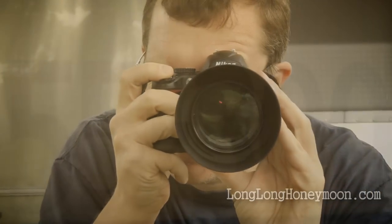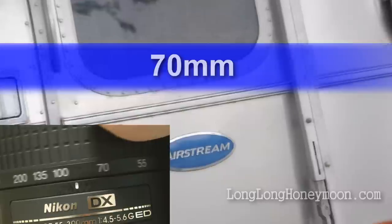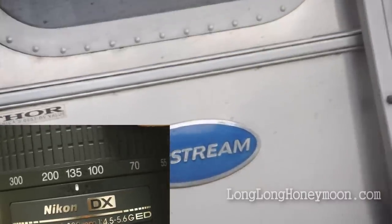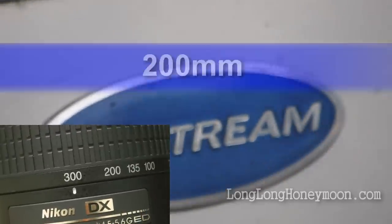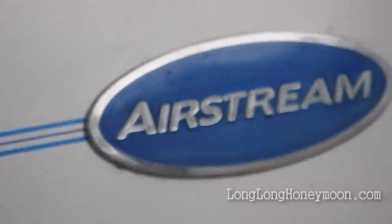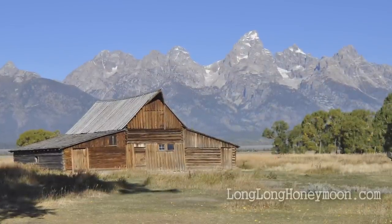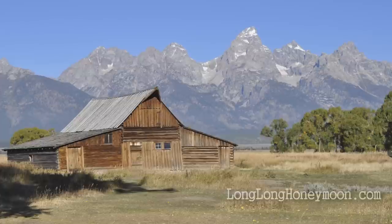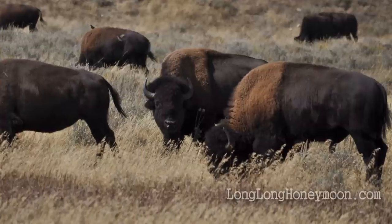Now that we've got the lens attached to our D5000, let's turn on the video mode and check out these focal lengths — 55, 70, 100, 135, 200, 300mm — then we're going to look at some photos. Here are some photos shot during our recent visit to Grand Teton National Park in Wyoming. All of these images were taken with the 55-300mm lens, most of them at full telephoto.